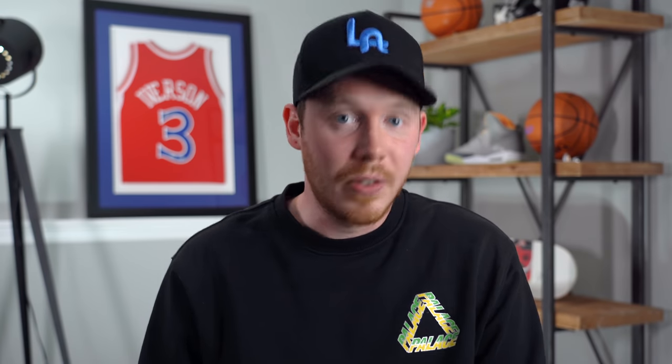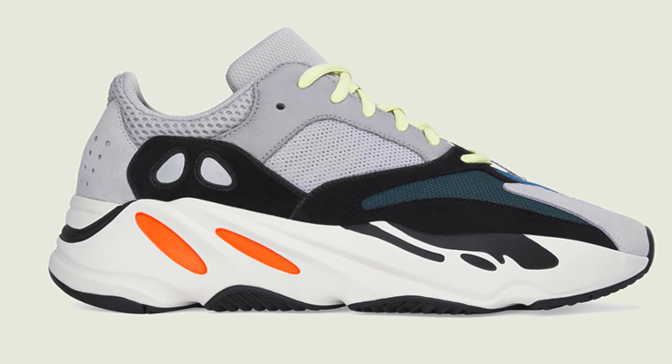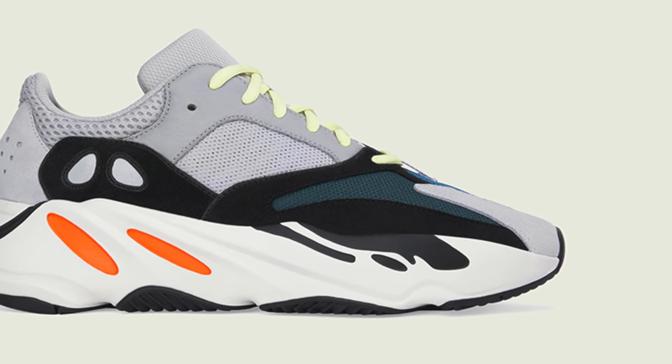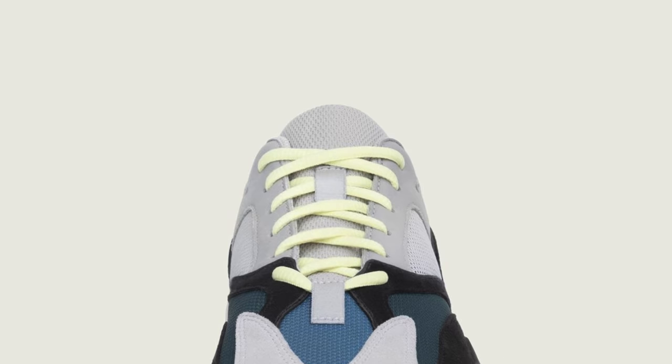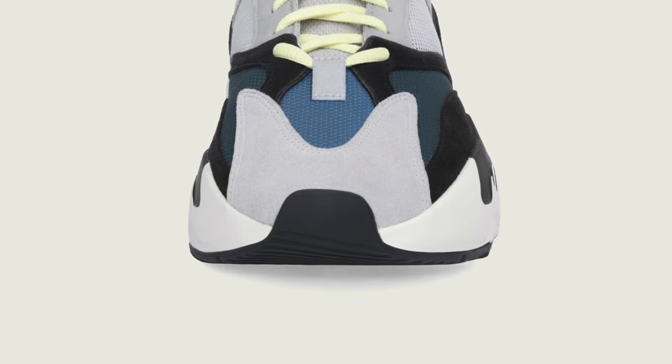Actually, the same thing happened with the Off-White Air Jordan 1s — people were hating on those until they realized how limited they were, and now it's one of the most expensive shoes I've ever held. Out of every Adidas Yeezy sneaker that's ever dropped, I think the Yeezy 700 Wave Runner is my favorite — the perfect mix of comfort, style, and overall craziness. Personally, I'm still rocking my Yeezy 700s from 2017, so I wouldn't be mad at grabbing a second pair that's boxed fresh. As of right now there's no official release date, but according to Yeezy Mafia, it should be happening sometime this August.